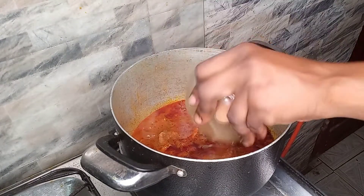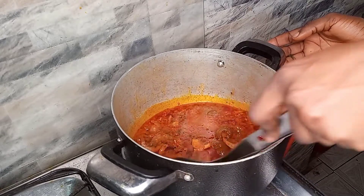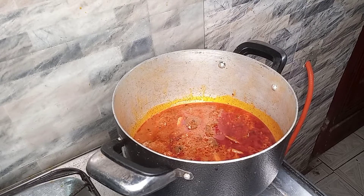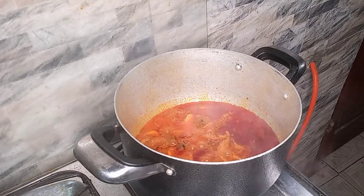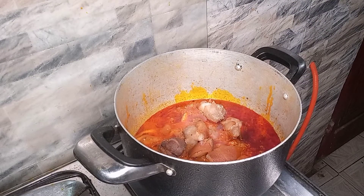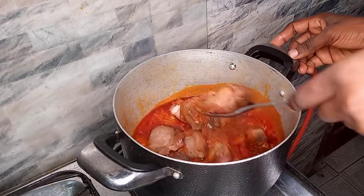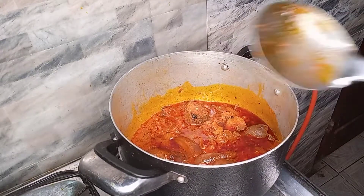Next I'm adding the meat stock — you can see it's not too much so it doesn't make the soup too watery. We stir and allow it to cook for some time. Then I'm adding my grilled pork so that enough flavor from the ingredients gets into it. This is looking really good.